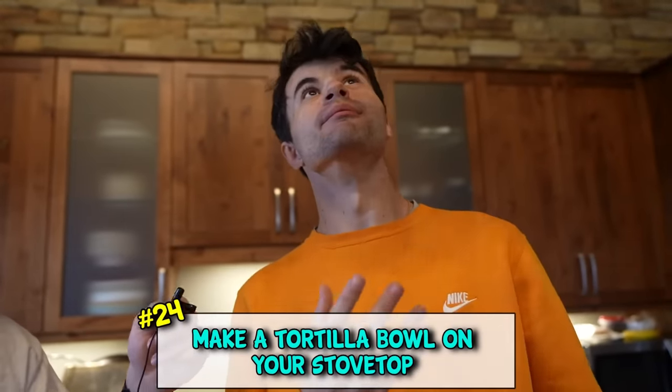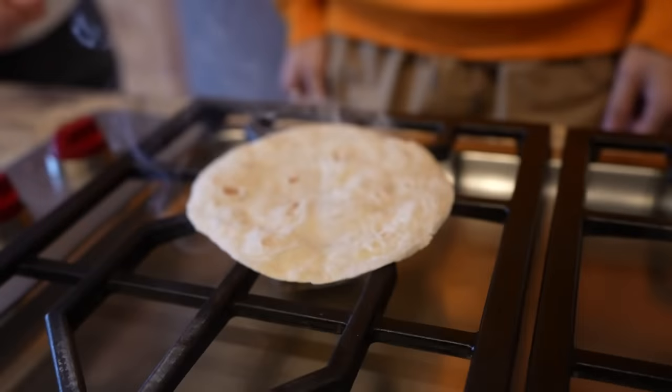If you want to make a ball out of a tortilla, all you got to do is put it on a flame. So it's on fire. And there you go - the earth is flat.